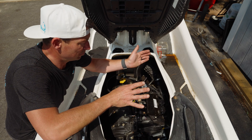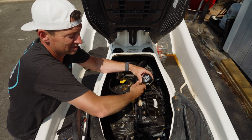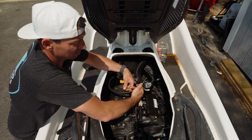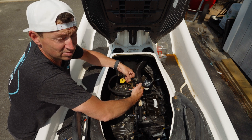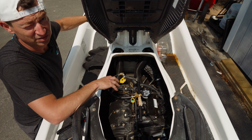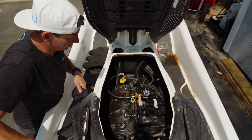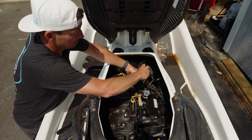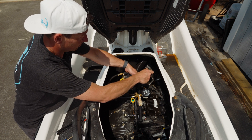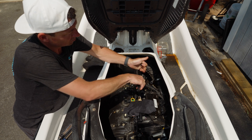Now that we know the pressure is good, we can disconnect this. Obviously it's still pressurized. My button on the side doesn't work anymore — it's just old. Normally you can press that and release the pressure. Make sure the key's off when you take this apart, because if the key's on, it's just going to spray everywhere. Unfortunately I can't really relieve the pressure, but it is what it is.